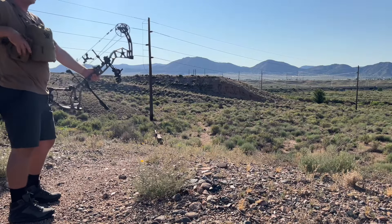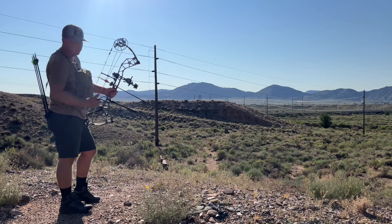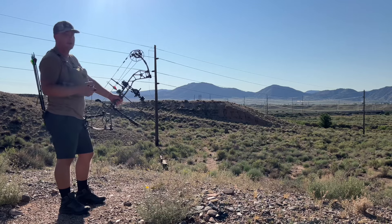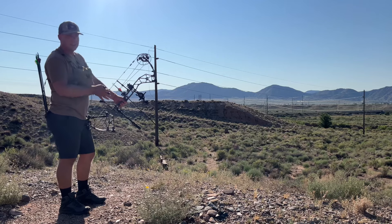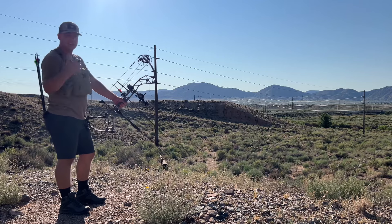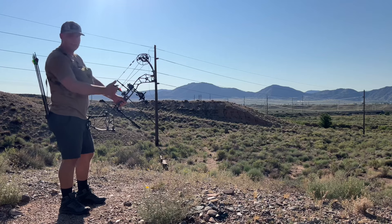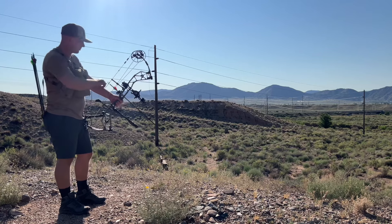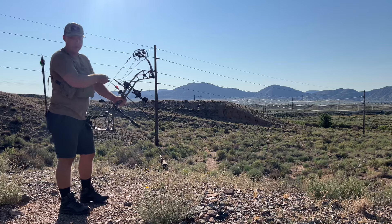73.6 yards on the jackrabbit. This Spot Hogg sight has been performing flawlessly — there's no wonder it has such a good name in the archery business. They made it super easy to get sighted in. We sighted in at 20 and 60, picked out our sight tape, and I haven't changed anything since. Strongly recommend this bow sight.